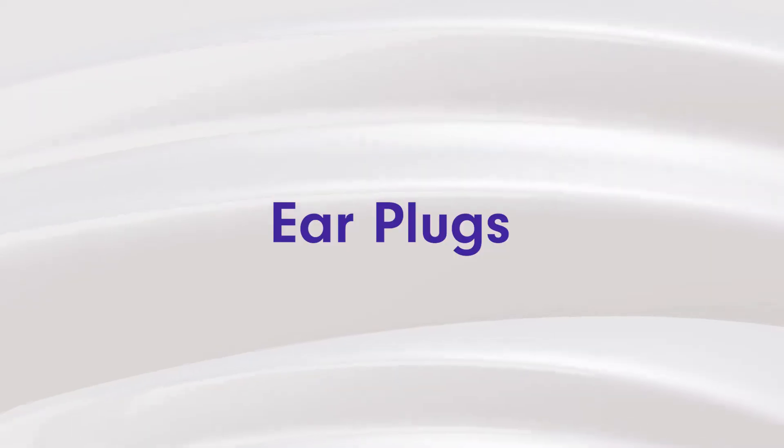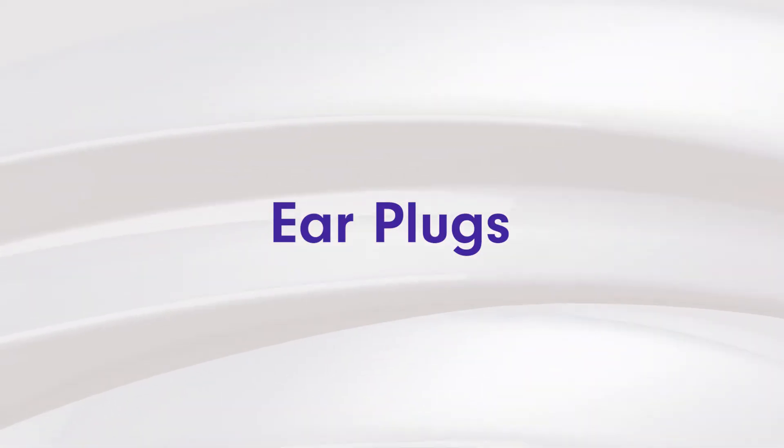Tip number five actually has nothing to do with the machine itself. If you've tried everything else and the machine is still making too much noise, bothering you or waking up your bed partner, then earplugs are going to be the best solution. Putting on some earplugs or ear muffles will muffle out all the noise. It does work for some people and doesn't work for others — some don't like the silence — but if the noise is preventing you from sleeping, try a set of earplugs.